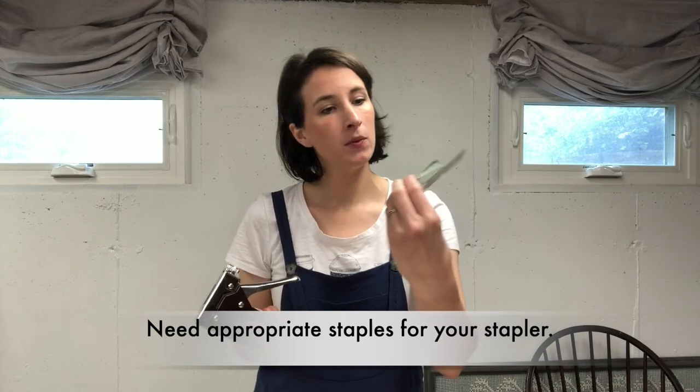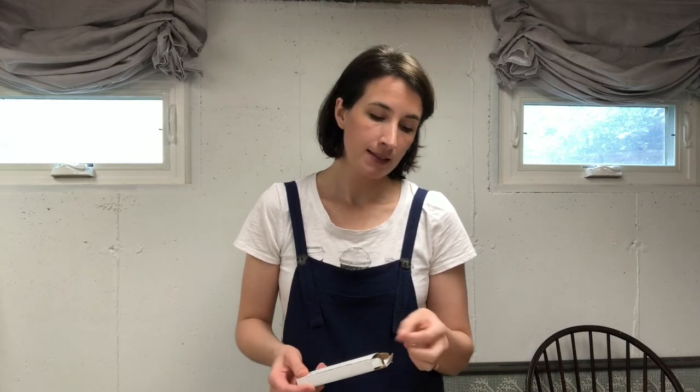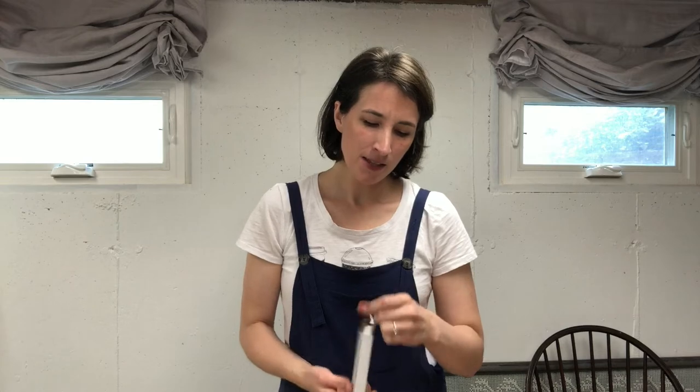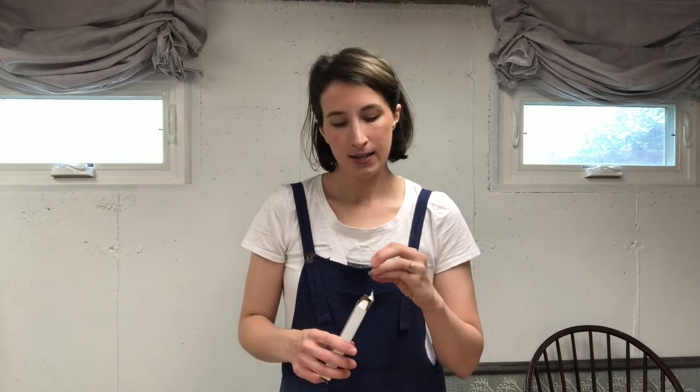You'll also need some staples to go with your staple gun. If you're using a spring-loaded stapler, you can get heavy duty upholstery staples usually in the same aisle as the stapler. If you're using a pneumatic stapler, you'll need to find the right size staple for your gun — something deep enough to hold your upholstery fabric in place, but not so deep it goes too far into the chair. You don't want to split your wood or have something impossible to remove later. It also depends on the thickness of your upholstery fabric and if you're using batting.